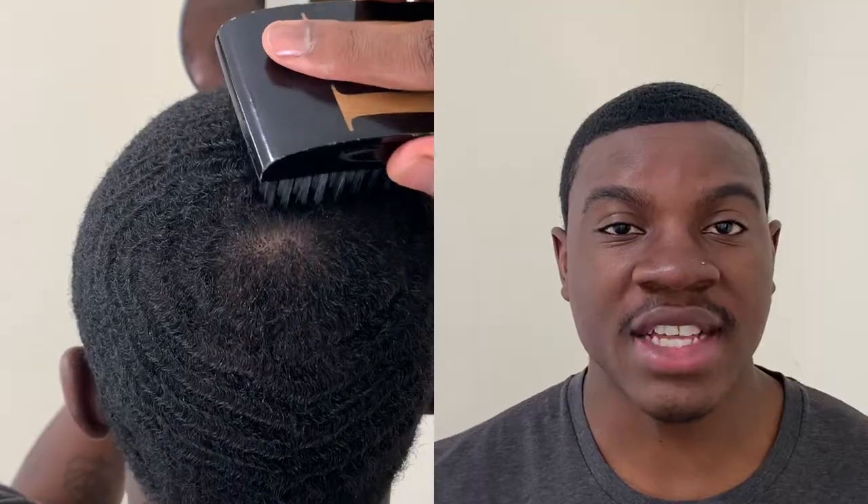Another thing you want to do for your crown area is you want to focus on either using the tip of your brush or just doing vertical brush strokes. That's going to give you more precise angles and it's going to help you avoid splitting your crown in half or causing any imbalances in your crown.